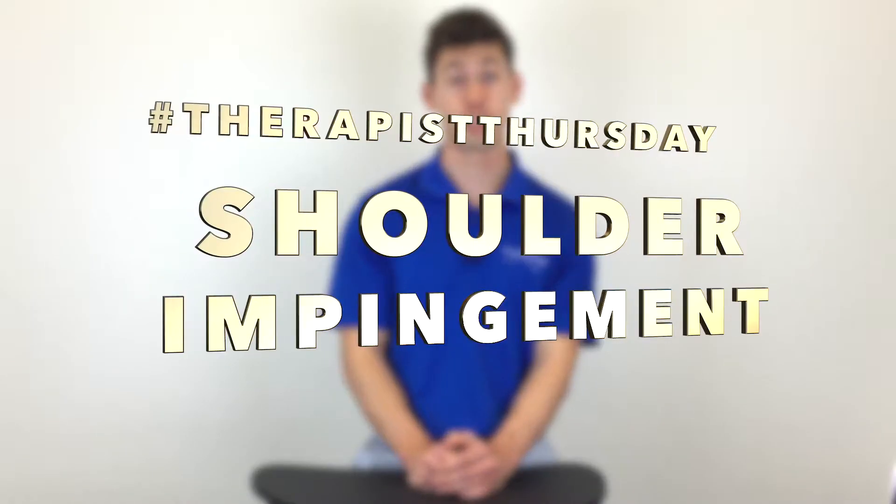My name is Jordan Dangerfield and I'm a physical therapist here at Breakthrough. Today we're going to talk about shoulder impingement.